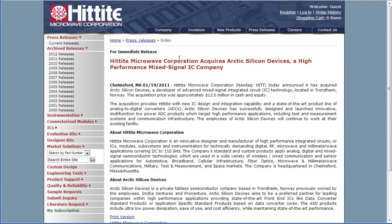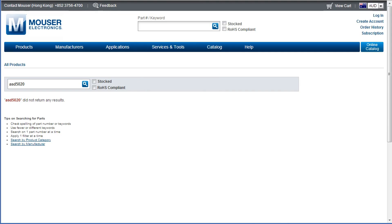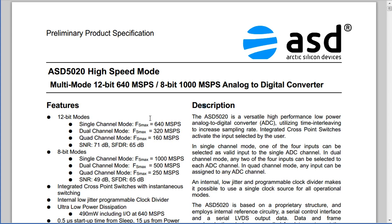I dug a bit and found that Hittite Microwave Corporation, back in 2011, acquired Arctic Silicon Devices — a high-performance mixed-signal IC company — for $12 million in cash and equity. It provides Hittite new IC design and verification capabilities and a state-of-the-art product line of analog to digital converters. They successfully designed and launched innovative multifunction low-power ADC products targeting high-performance specifications, including test and measurement systems and communications infrastructure.